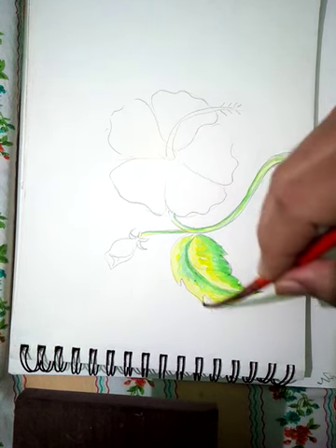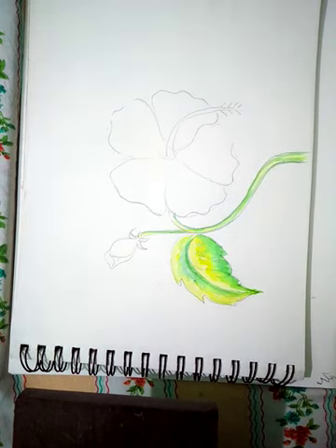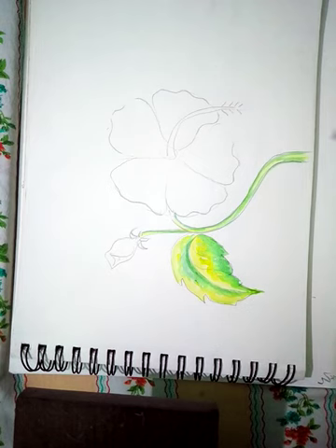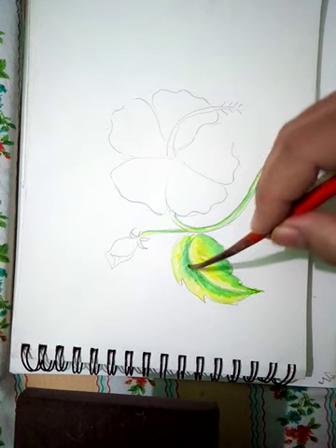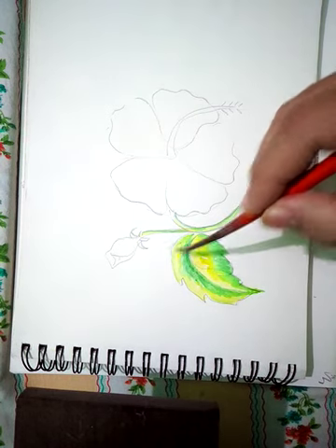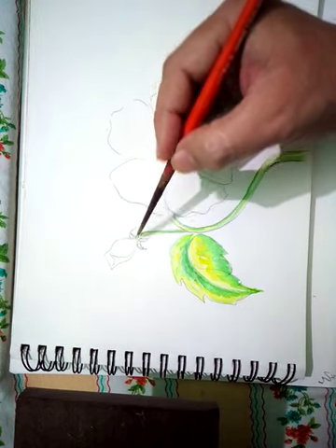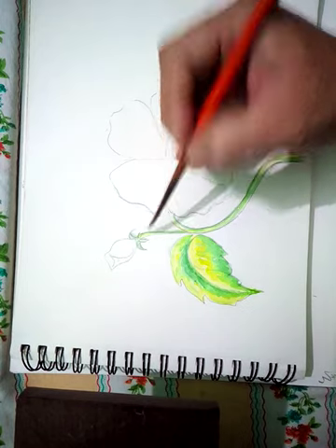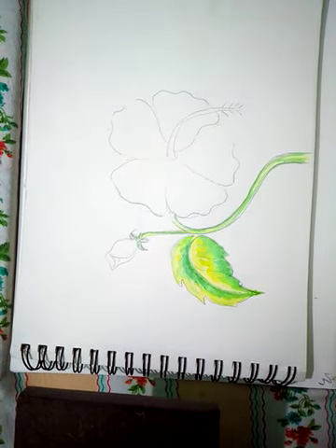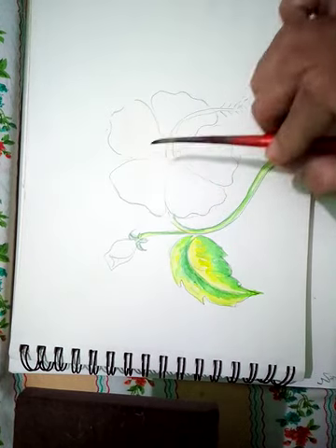Once the color is dried, we can give detail to it. I will quickly let it spread and then let's wait for the color to dry. The green part of the flower has been completed. After that we will do the red and the colored part.